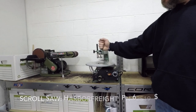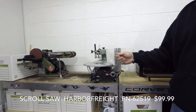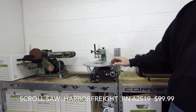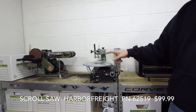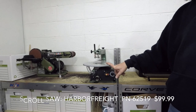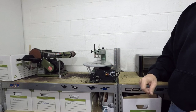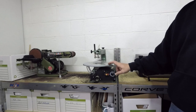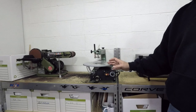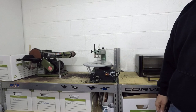Here we have a scroll saw. You don't need one — you could use a coping saw, a hand saw, or a Dremel tool. However, this will save you a lot of time when cutting out shapes after you've molded the holster. It's a massive time saver. You don't have to have it, but it does come in very handy. This one is also available from Harbor Freight.